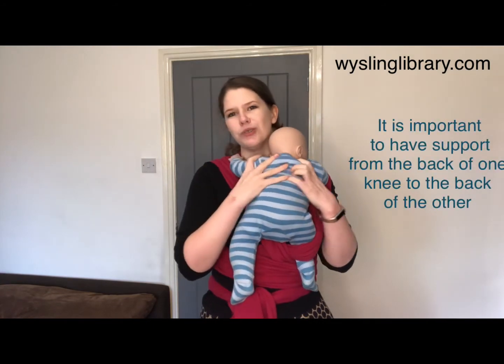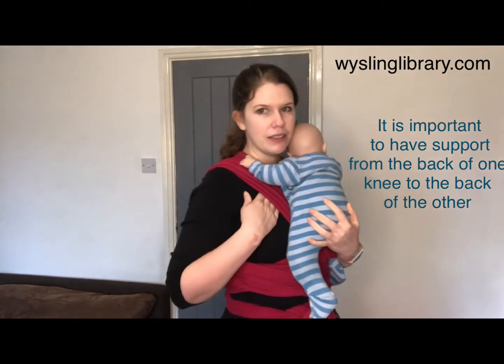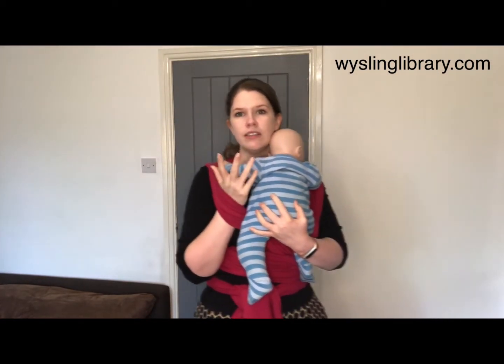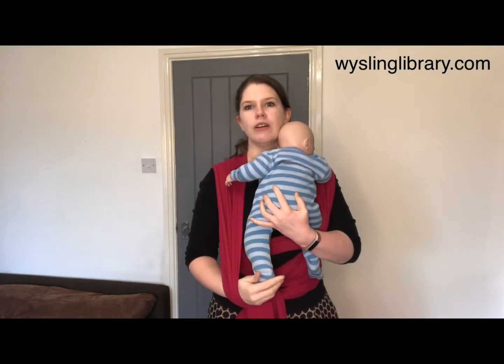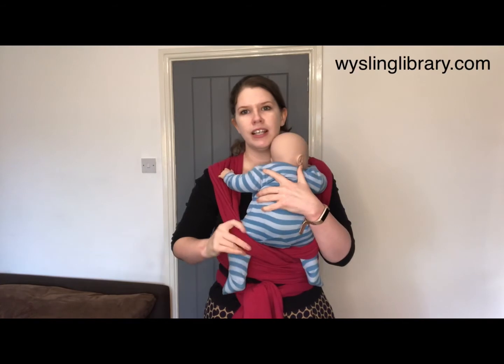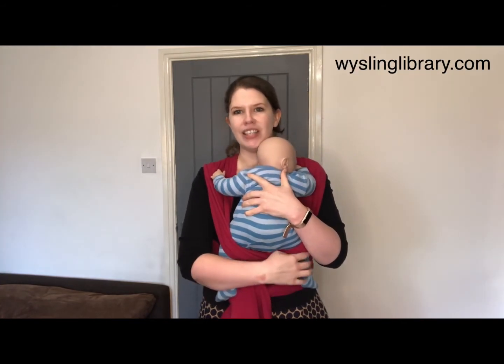Move the baby to the other shoulder and do exactly the same thing on the other side, rolling your hand underneath the piece that's high on your shoulder until your hand comes out, pushing the cloth using the stretch down towards the ground, taking hold of the foot and allowing the carrier to sit at the back of each knee.